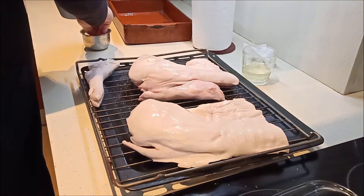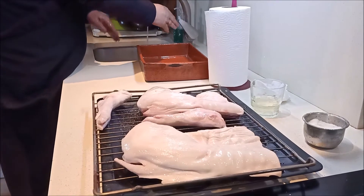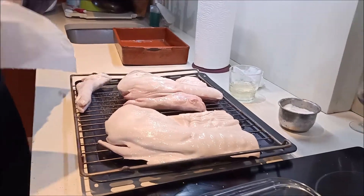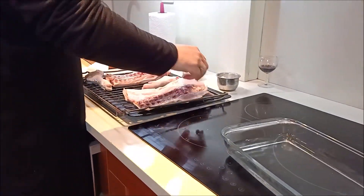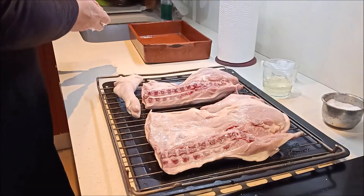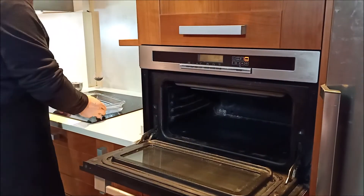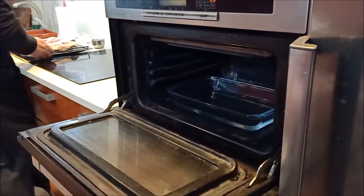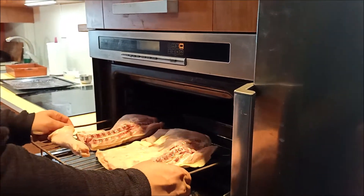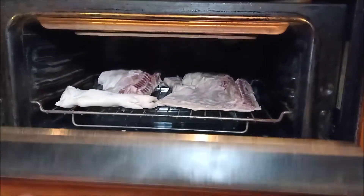Lo salamos bien por todos los sitios. Ahora la operación de colocarlo: con una bandeja de horno como esta que tenemos aquí, la llenamos con agua normal y corriente. El cochinillo lo ponemos con la piel hacia abajo sobre la rejilla. Como ya tenemos el horno a 165 grados, metemos la bandeja en la parte de abajo, y el cochinillo encima en la rejilla, sin tocar nada. Lo dejamos así a 165 durante 45-50 minutos.